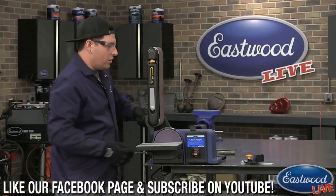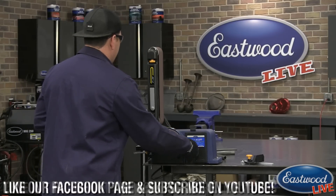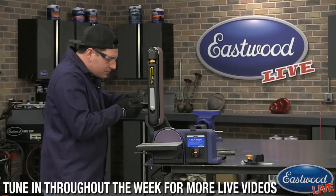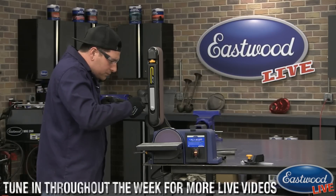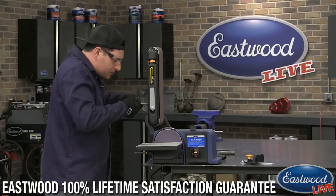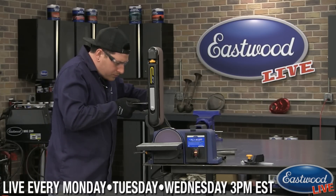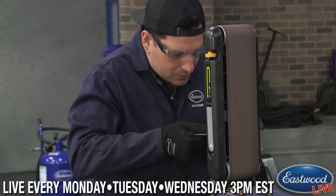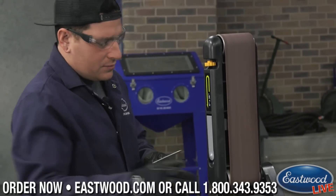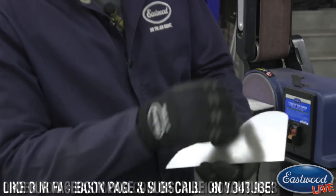If you're sanding something that's large or space is an issue, we can take a piece like this, turn this on. So I can work a little more comfortably like that when I'm sanding — you can see what I like to do just like that.